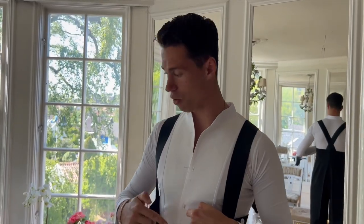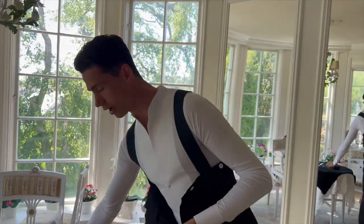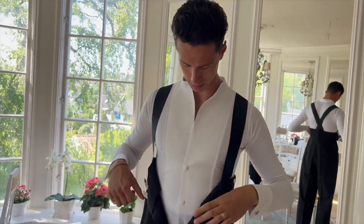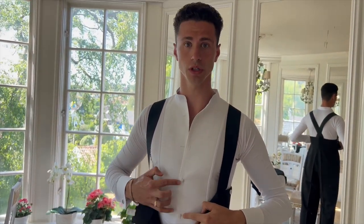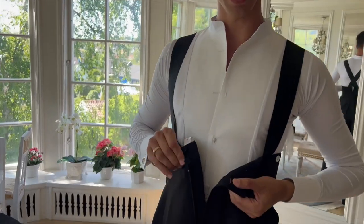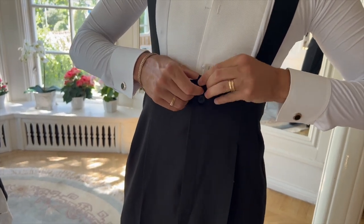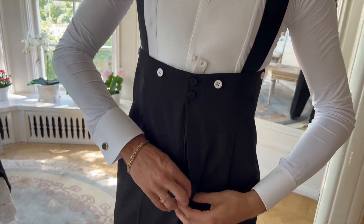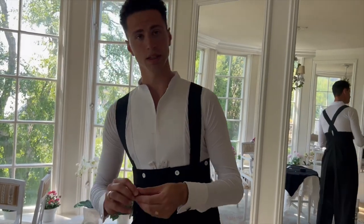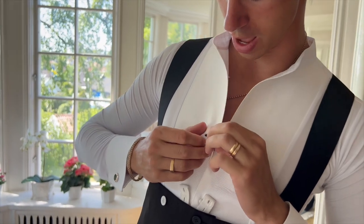Why did I choose white ones? You are supposed to have all buttons in one color like black, but I lost them a lot — they fell inside my pants. So these white ones are more secure. This is a small tip: if you use these, you will never lose them, and nobody will see them because they are inside your pants. I have two buttons on the pants — I put one, I put two, and zip it.